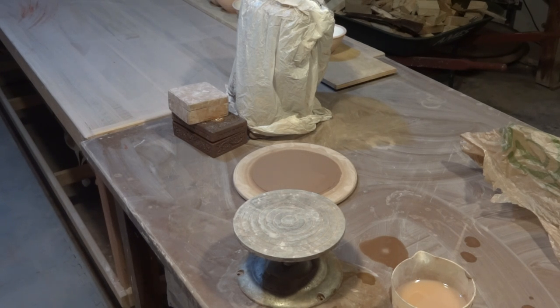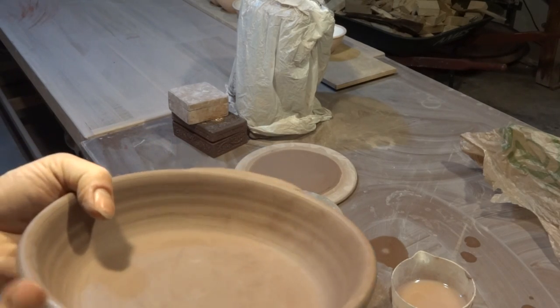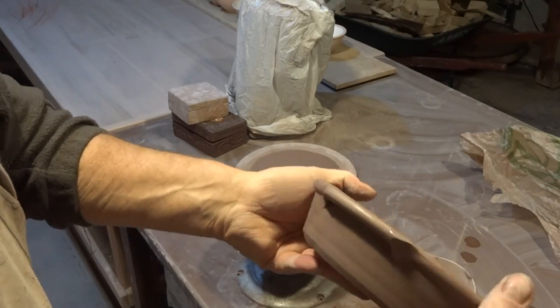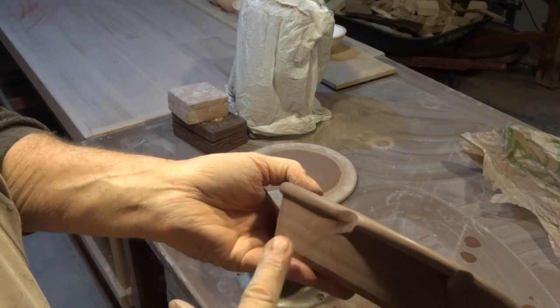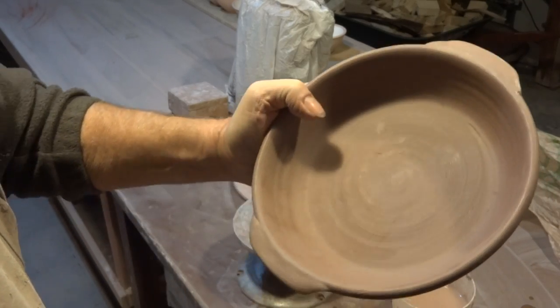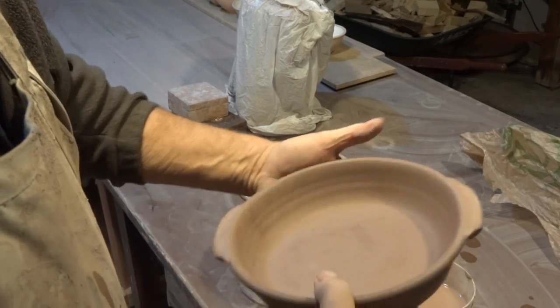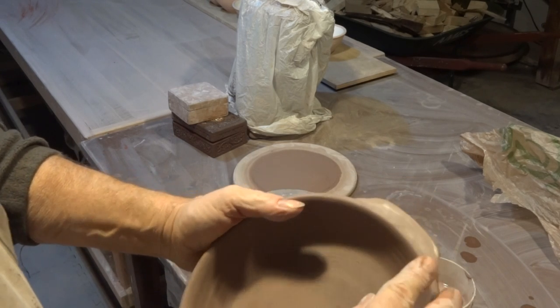You know what I need to do is I actually need to do a few more of these, to get back into the way of doing them. That's the thing about production pottery — you discover the flow, you get into the flow.